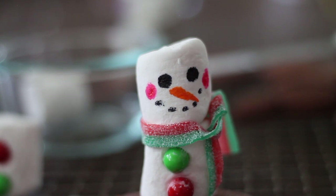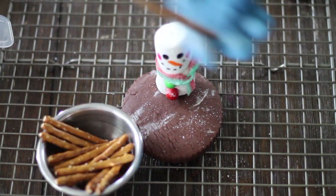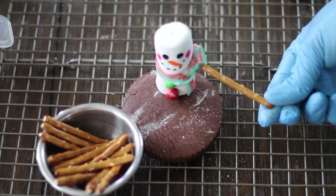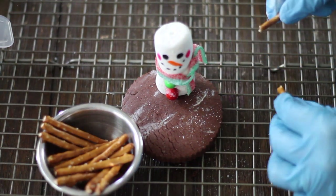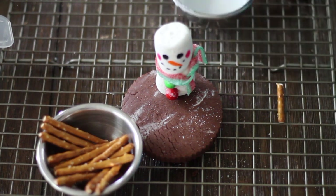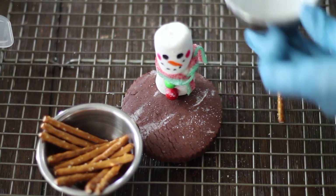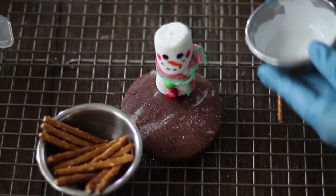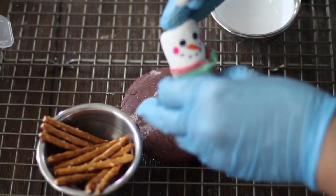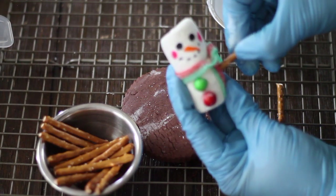I made the eyes a little bit bigger because it kind of looked a little mean, but I want it to look more sweet, so I made them rounder and a little bit bigger. Now we're going to let them dry. We have our pretzel sticks and I think they're too big, so I'm going to cut them in half — I think they'll be perfect. We're going to dip the stick in a little bit of icing and then stick it anywhere you want.